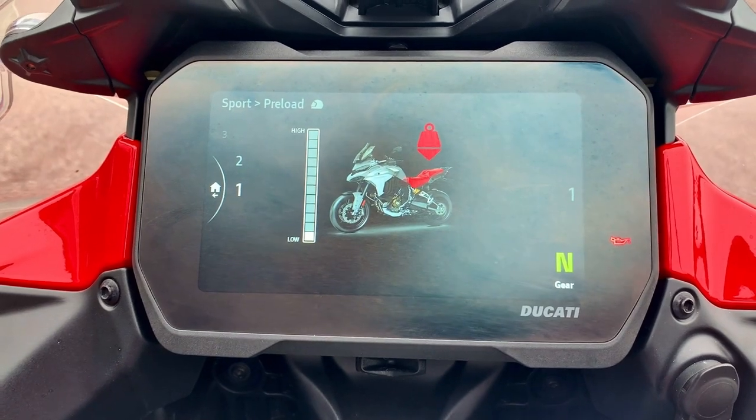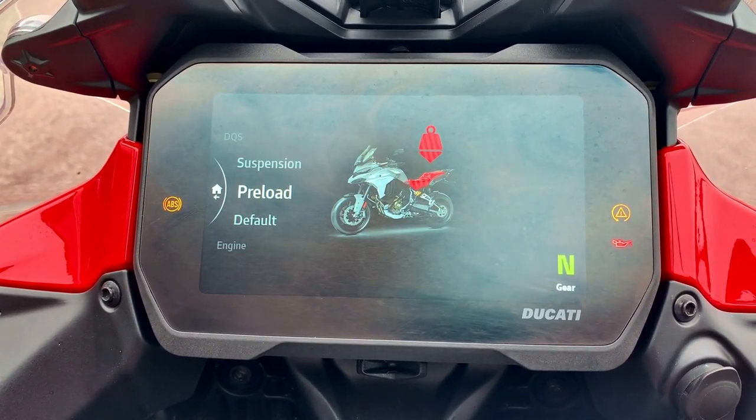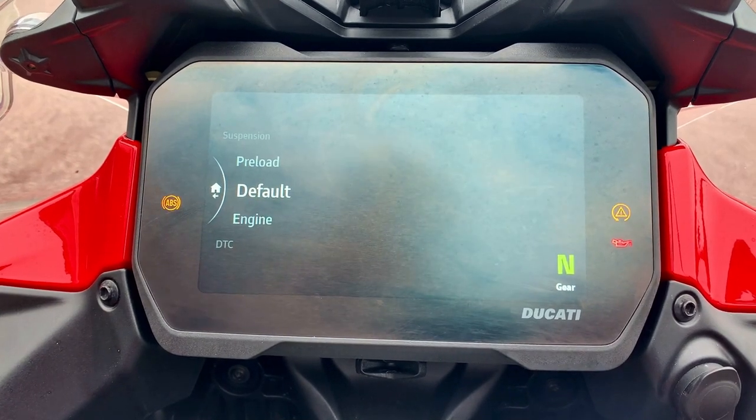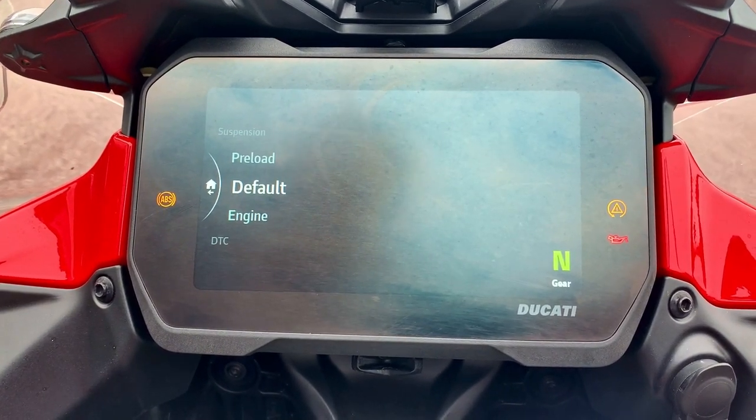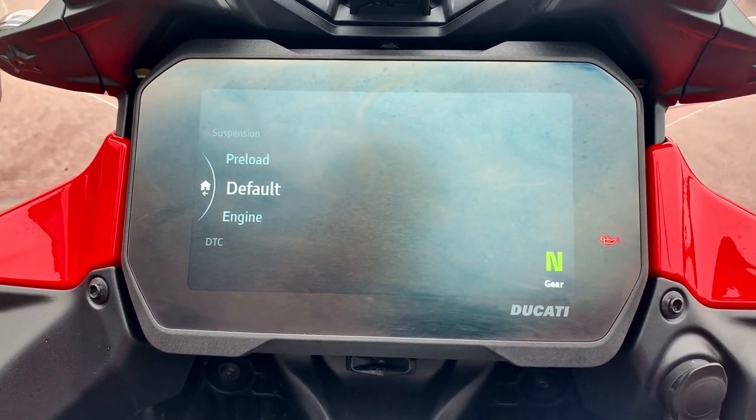Maybe not turn the hazards on. Click back and you're in your preload there. Now, if you can't see the wood for the trees and you just want to completely take it back to its factory settings, you've got this default button here — you can click the default and it'll take you back to the factory settings.